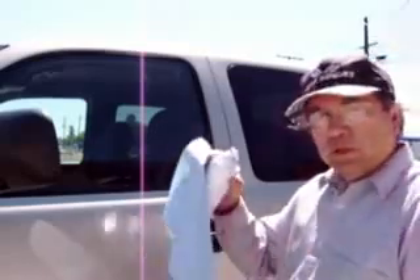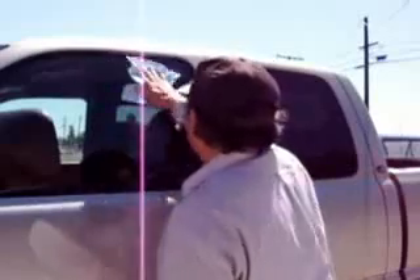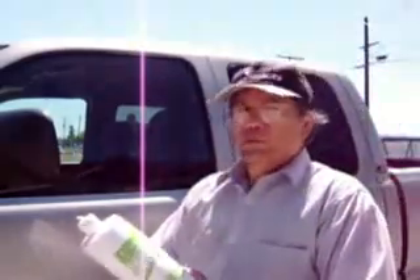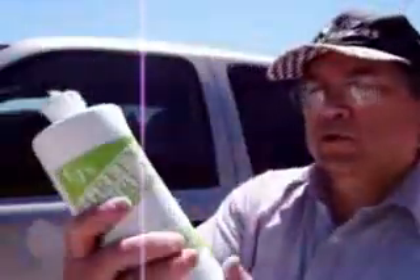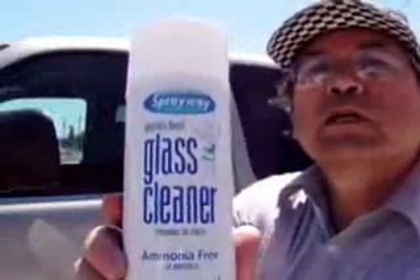We'll get some clean paper towels and that's it — doesn't get much better than that. Maybe a close-up of this bottle — hope you can see that there. This is 32 ounces. And Sprayway Glass Cleaner also comes in a 19-ounce size.